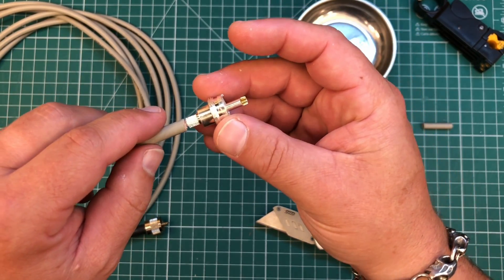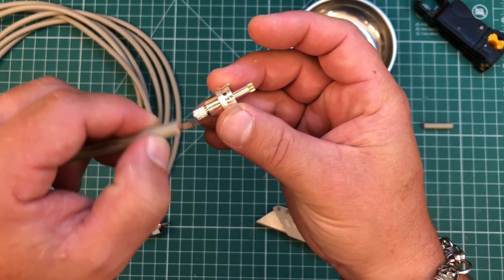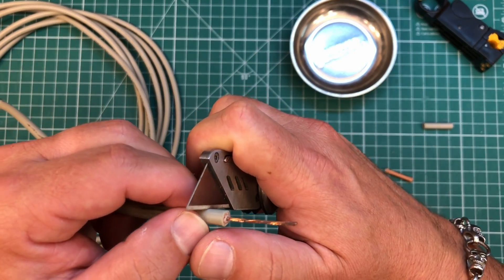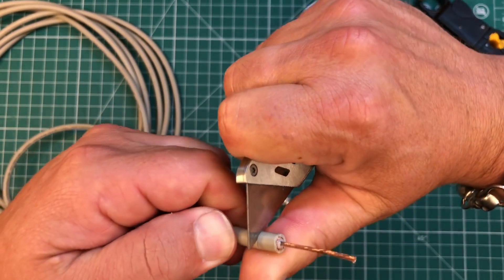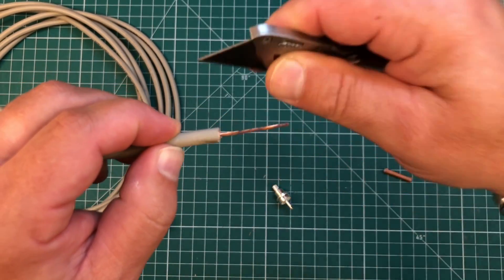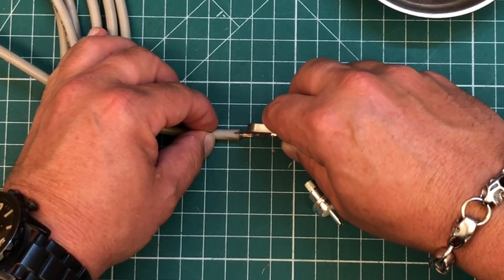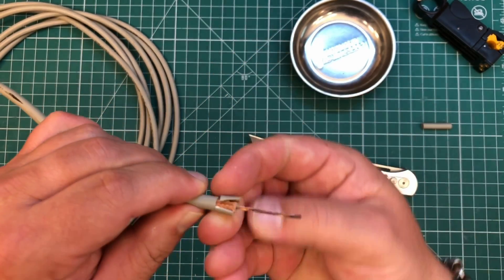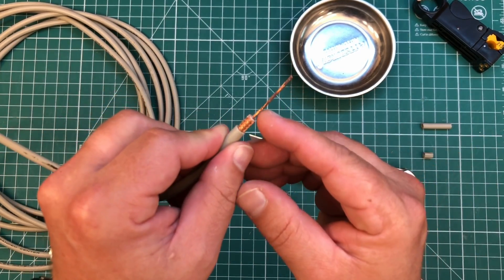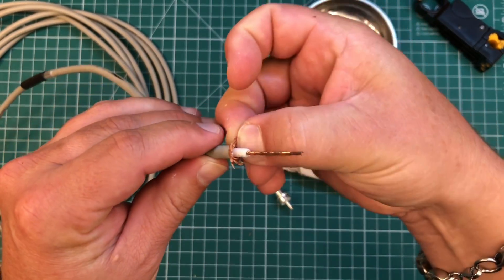Now we can test and see if we've got long enough — which we do. Now I want to cut off enough of this jacket to reveal the shield of the coax, about three-eighths of an inch or so. We want to be very delicate — just kind of score it around the coax. Then I'm going to make a tiny slice going down the jacket, and we can use the knife to open it up and spread it apart. Now we've separated the jacket without damaging the shield. Now we can fan out our shield like such.